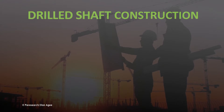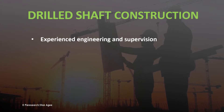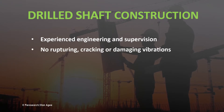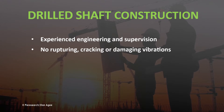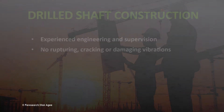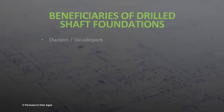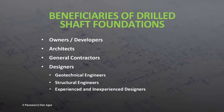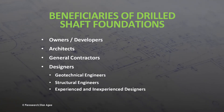Drilled shaft construction requires more experienced engineering and installation supervision than driven piles, but does not risk ruptures, cracks, or vibrational damage to nearby structures that pile driving can cause. Owners, developers, architects, general contractors, and designers are the beneficiaries of this type of deep foundation.